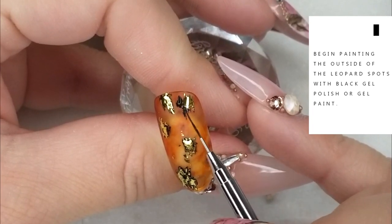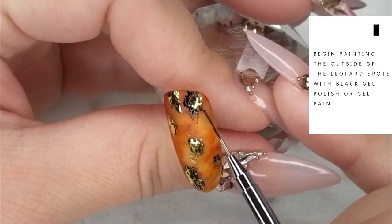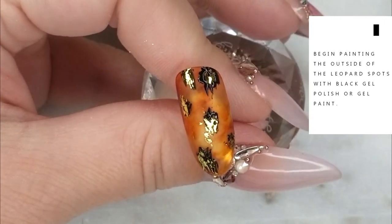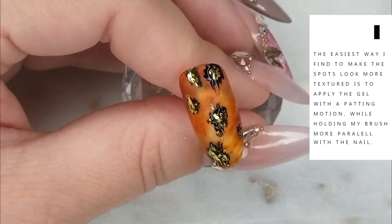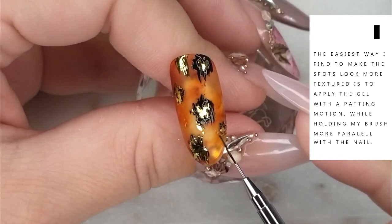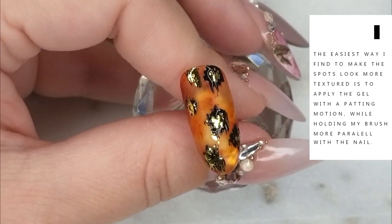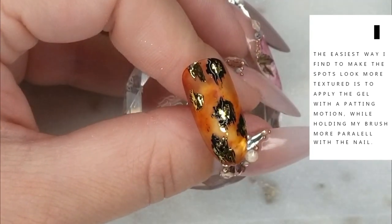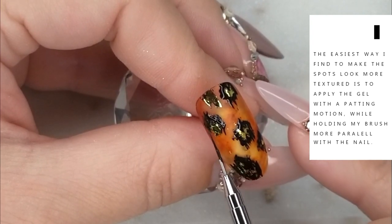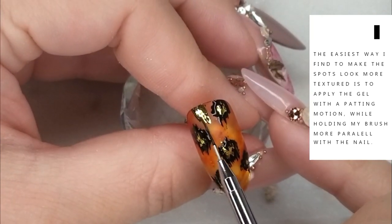Using that same black gel, we're going to begin painting the outside of the leopard print spots and continue until we've covered all the spots on the nail. I find the easiest way to make the spots look more textured is to apply the gel with a patting motion — I hold my brush more parallel with the nail and pat around the perimeter of the gold splotch. I'm not using any special technique, just patting around the perimeter of the gold and really trying not to make it perfectly round. Do not cure before the next step.